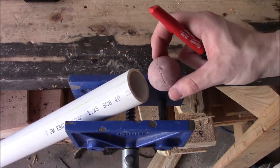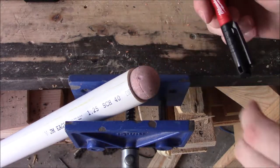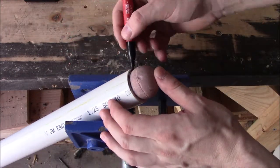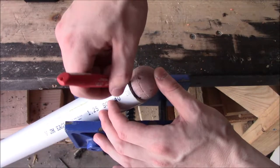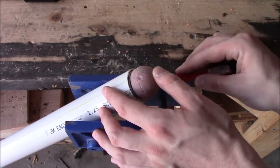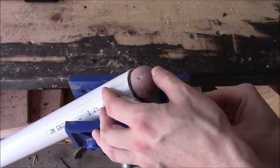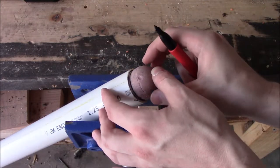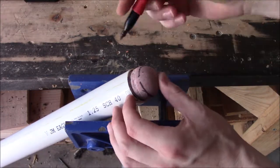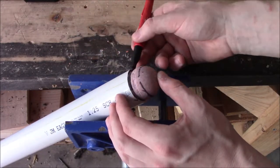For the next bit you need your cannon barrel and a sharpie so you can mark the parts you need to shave down, to get the ball to fit as tightly as possible. You want to do both sides — it doesn't have to be exact, just close enough. Everything between those two lines must go.